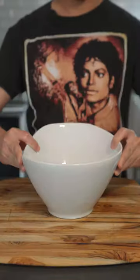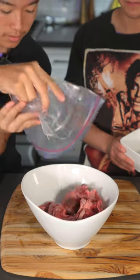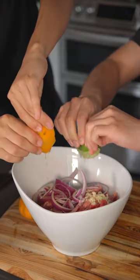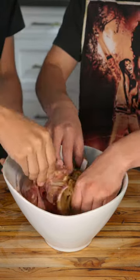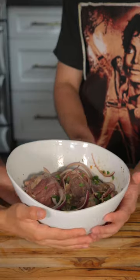We'll throw in some flat meat, garlic, onion, orange and lime juice, cilantro, salt, garlic powder, some ground cumin, paprika, some chili flakes, and we'll mix it and let this marinate for a few hours.